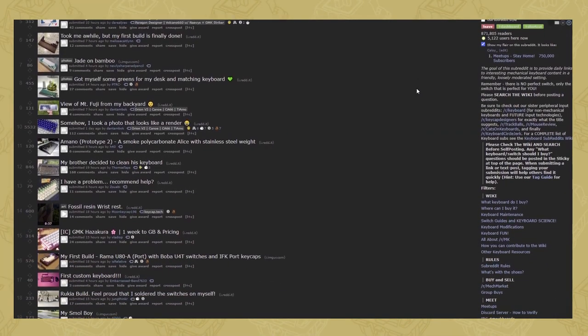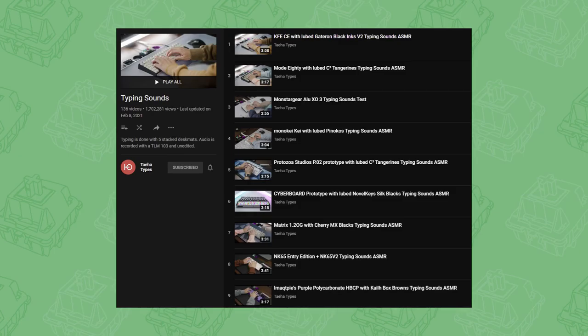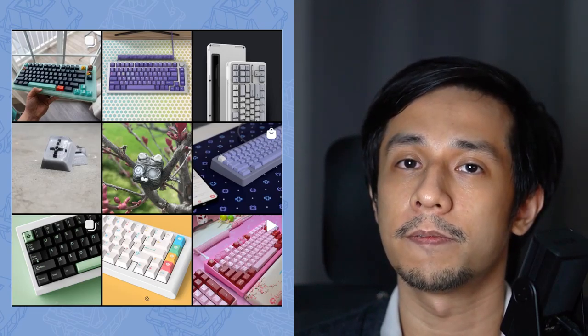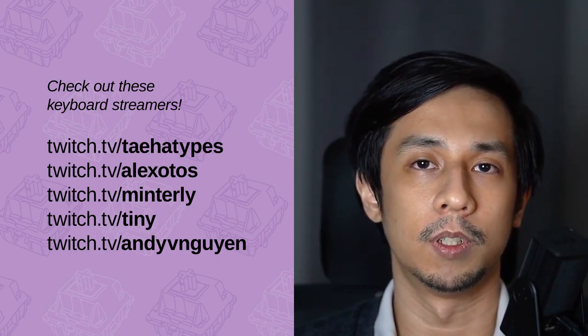So you've got options. Check out the mechanical keyboard subreddit to see people's unique, beautiful, and probably very expensive keyboards. If you want to treat your ears to some clean, crisp, nutty goodness, there are tons of sound tests on YouTube — start with Teha Types. There are also Facebook groups dedicated to the hobby where you can meet fellow enthusiasts, Instagram for keyboard photography, and on Twitch there are streamers who build keyboards on stream. I hope you found this video helpful. Please consider leaving a like and subscribing, and if there's anything I got wrong or a lesson I missed, sound off in the comments. I may do a part two if there's enough interest.